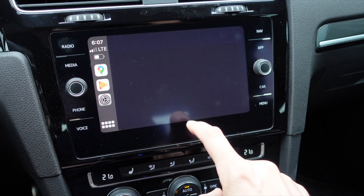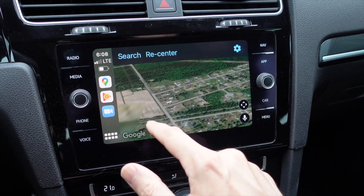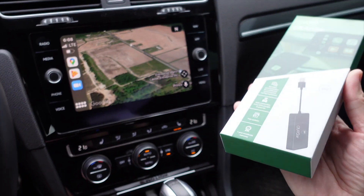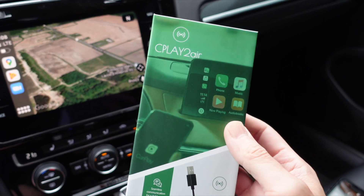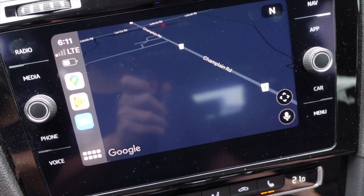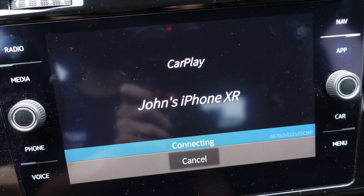Performance seems very good. That's wireless CarPlay with the CPlay2Air adapter. If you're looking for a wireless CarPlay solution, this is probably one of your better options — it seems to work perfectly and will get firmware updates to the latest iOS specifications when needed. There is a status light when connected. I'm also going to try the wired pass-through mode. I'm still connected to wireless CarPlay — now plugging in a cable. It looks like it's switching over to wired mode.